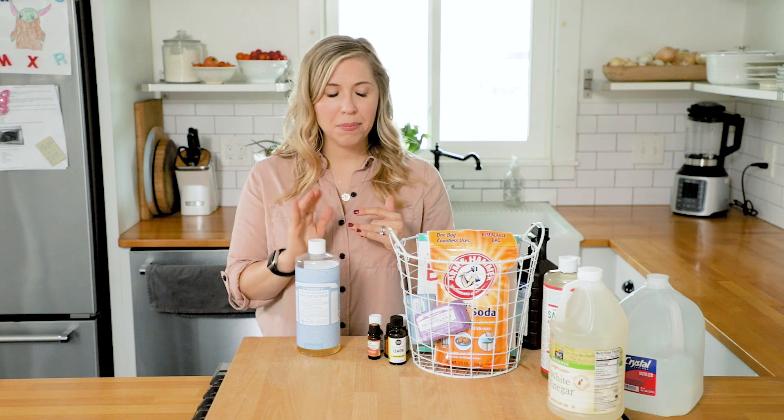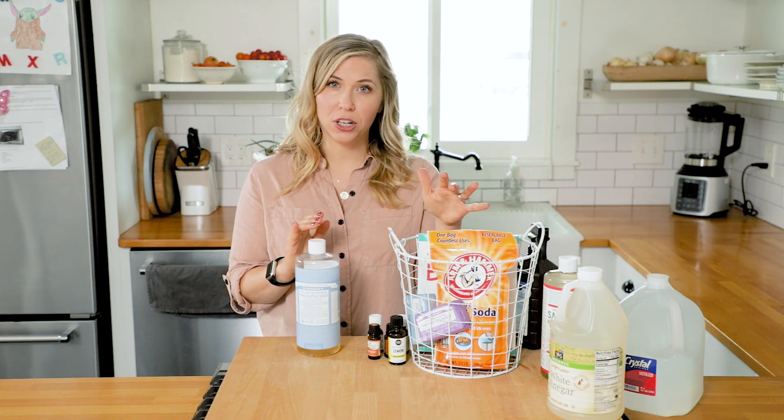One catch: you can't mix castile soap with vinegar. It really needs to stand alone in your recipes, or be mixed with other ingredients, but vinegar and castile soap just don't get along. We want to keep those two ingredients separate in our cleaning recipes.